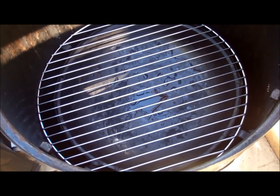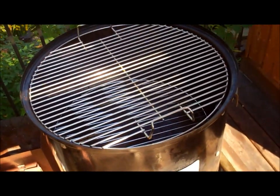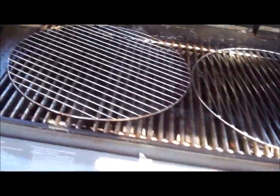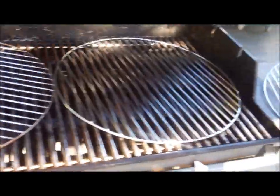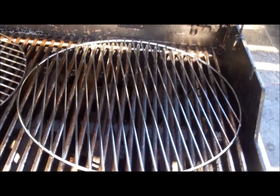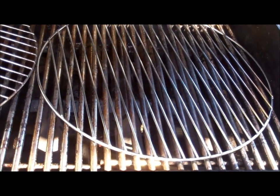We all know the standard grate configuration for the WSM. We've got a grate on the bottom that sits right above the water pan, and then one more grate on the top with handles on it — so two grates total. In terms of space, two grates only provide about 400 to 450 square inches. Compare that to my Weber Platinum Summit, which has about 17 by 31 inches — just over 500 square inches of cooking surface. So the WSM's two grates don't quite provide as much grilling space as an average-size grill.